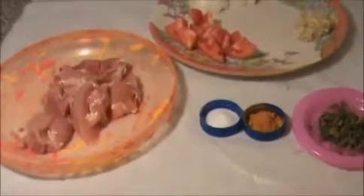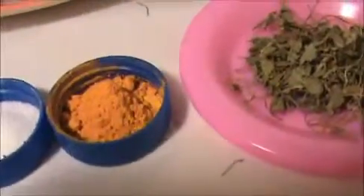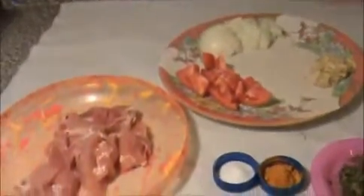Hi everyone, welcome to indiafoodrecipes.in. Today I am going to make spicy Chettinad chicken curry. The ingredients are: half a pound of chicken, one chopped tomato, one chopped onion, crushed ginger and garlic, one teaspoon of turmeric powder, one teaspoon of salt, some kasuri methi leaves, and Chettinad curry masala. You can see my website for how to prepare this Chettinad masala. Let us see how to prepare this curry.